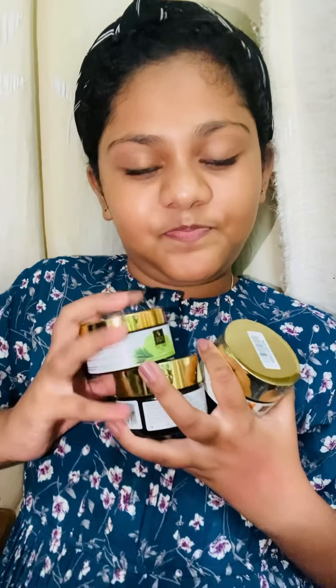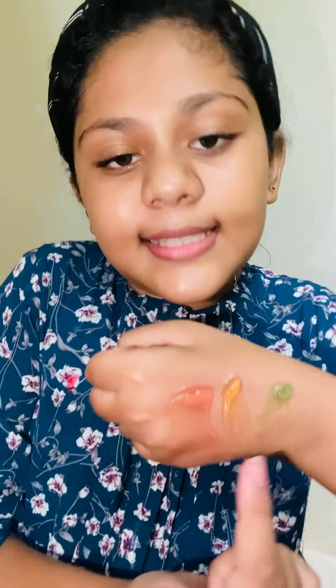This next product is the Good Vibes gel — there is a pink gel, an orange gel, and a tea tree gel. I'll show you the swatches: this is orange and this is watermelon. The smell is very good and it feels good on my skin. Let's move on to the next product.